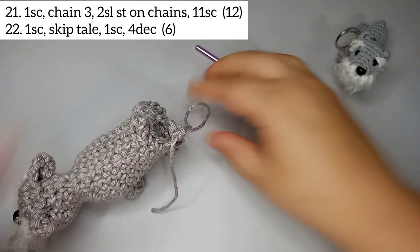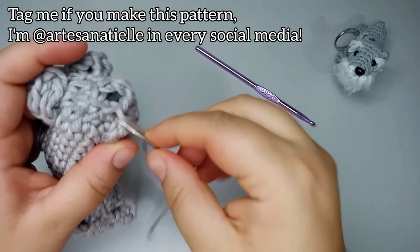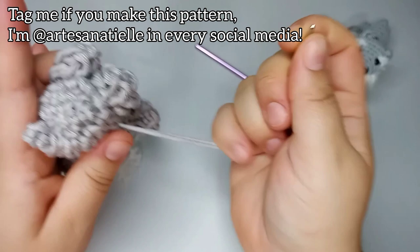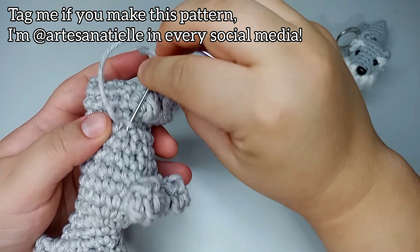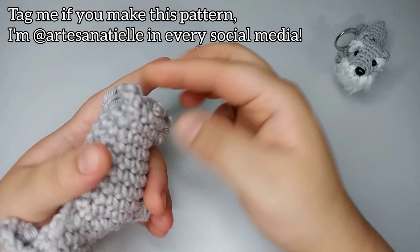Now take the front loops only, two at a time, and pull through to close it up. The last one is by itself. Pull the end inside so it stays flat, then tie a little knot. Lose the yarn inside the body. If you're doing a keychain, come up at the top and use this thread to sew in the keychain ring. Since mine is a toy, I just cut it off.